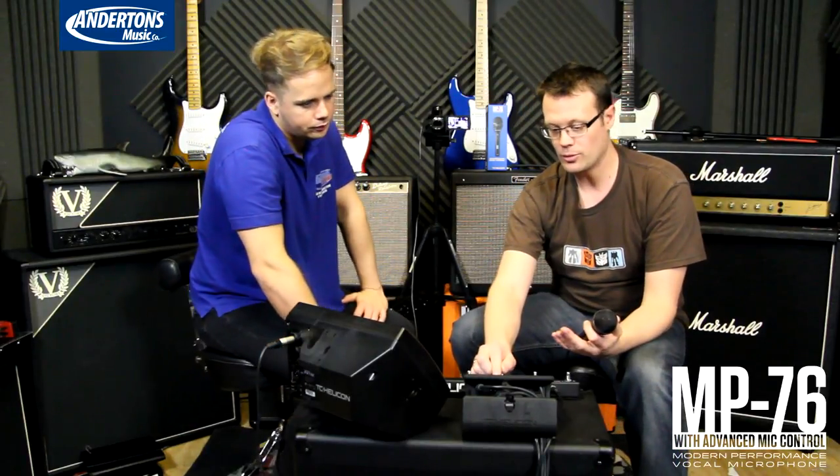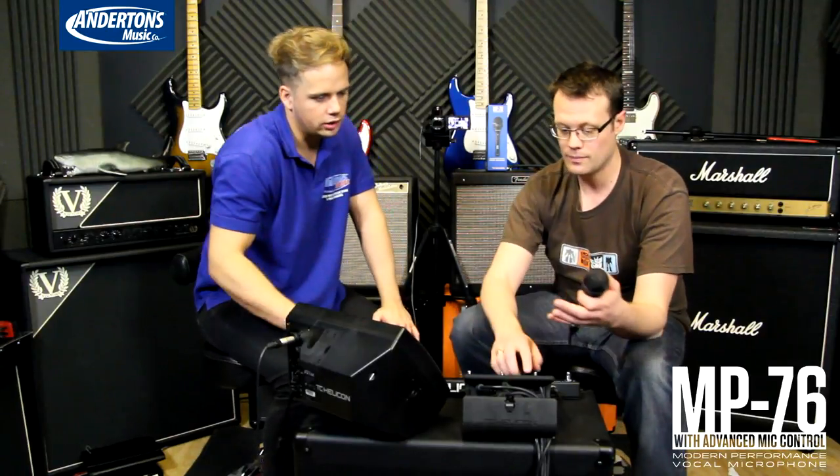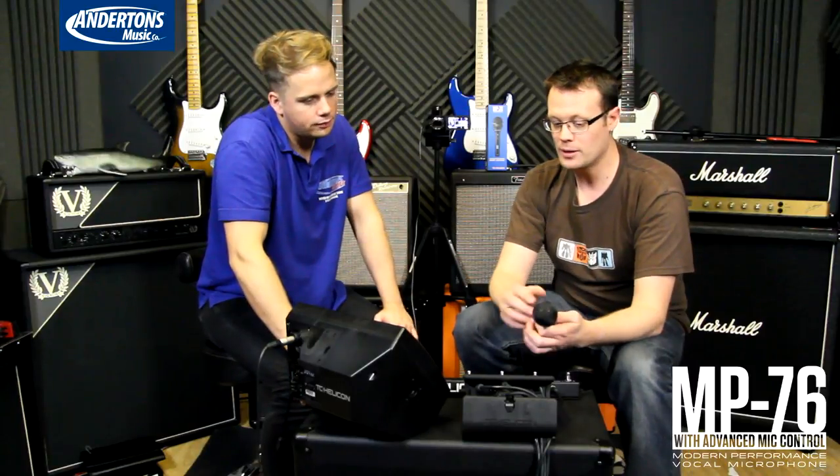There's obviously all sorts of other controls in here. You've got loop stop, clear, and undo. So if you wanted to have all four buttons do the individual loop controls, you can do that as well. Really nice.